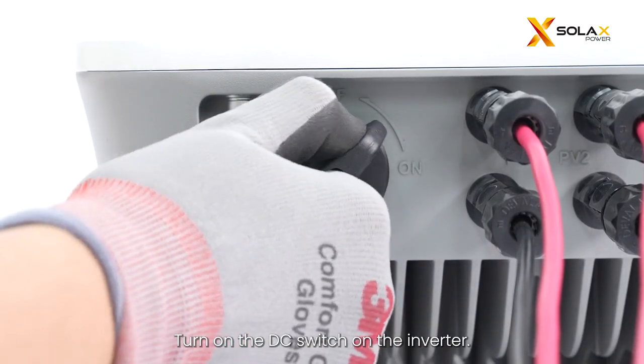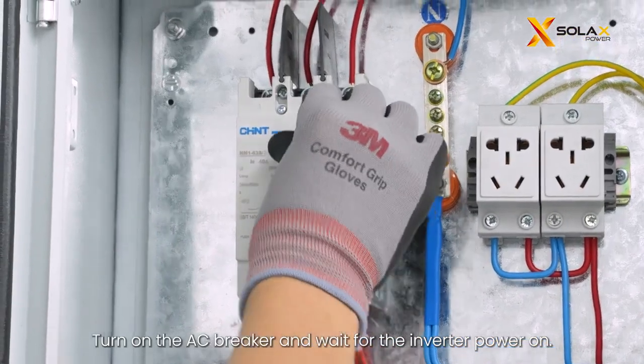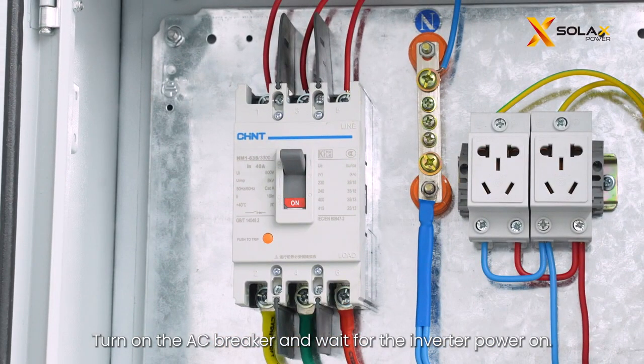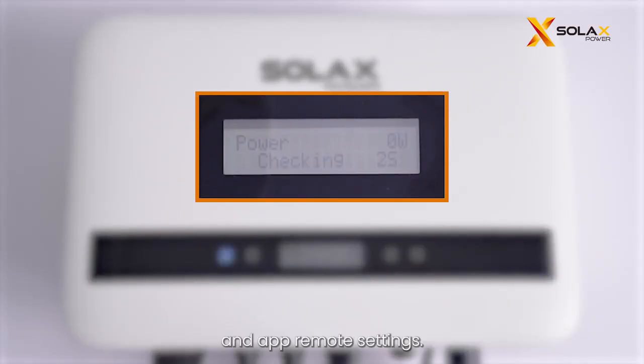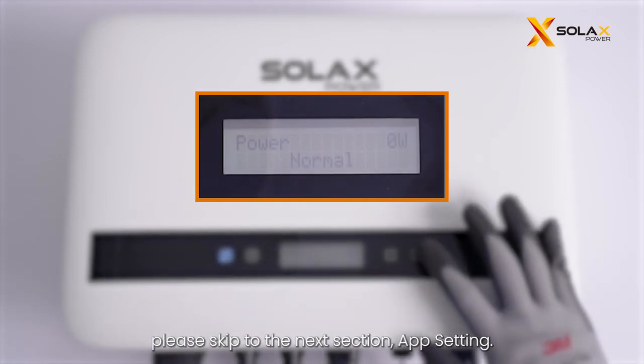Turn on the DC switch on the inverter. Turn on the AC breaker and wait for the inverter to power on. The Boost can support local LCD screen settings and app remote settings. If you want to know more about how to set the inverter on the app remotely, please skip to the next section: app setting.